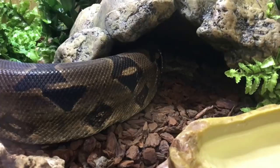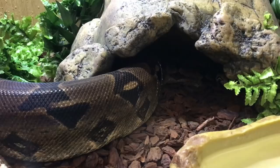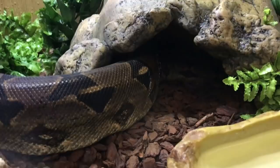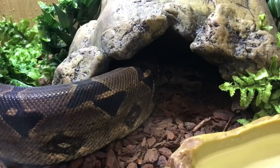Zeke is currently pushing his face around in the substrate a little bit to help get that head shed off. You can see his nose is just about coming out on the right hand side of the enclosure near the hide. I'm just going to wait a few more moments to see if he pops his head back out so you can see as the shed comes off.